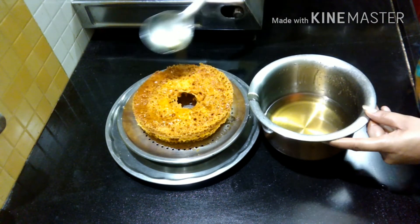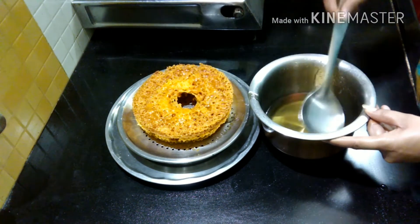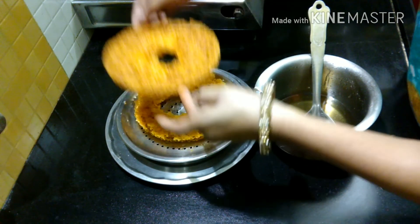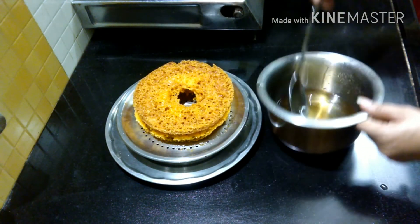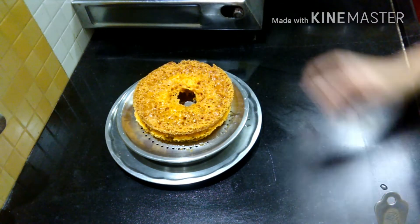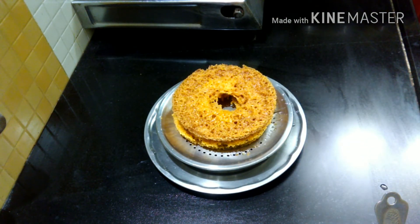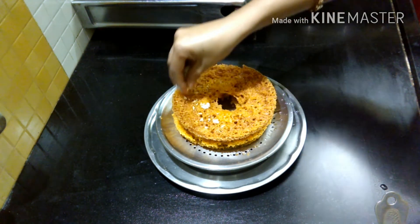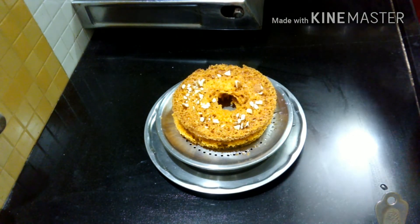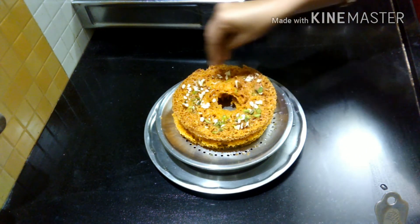If you want, you can eat it with rabri. This looks tasty and is easy to make. We can get more of this in the market. Now we will add dry fruits to it. All the chashni has soaked in. The extra chashni will be removed. Add dry fruits on top, whatever you like. I am adding pista on it. If you like this video, please like and subscribe. Thank you. Let's try it.